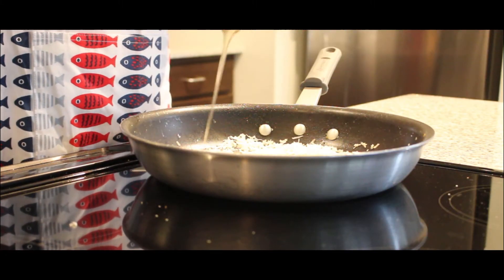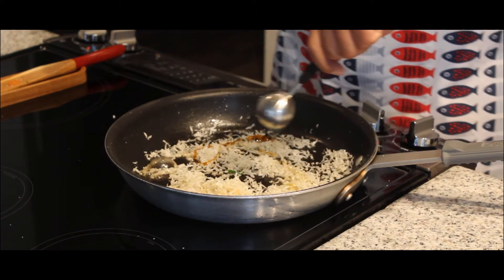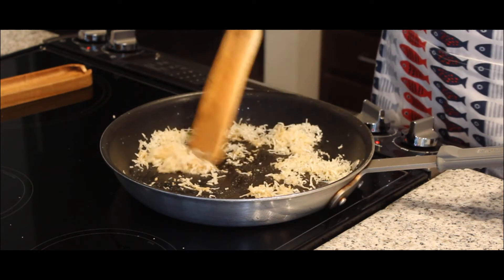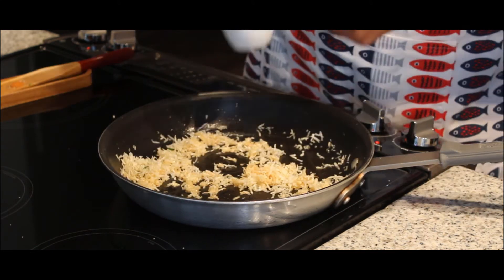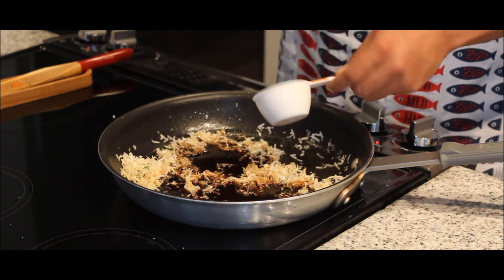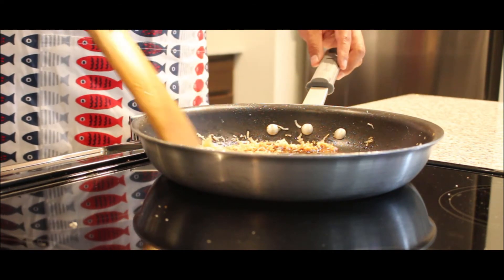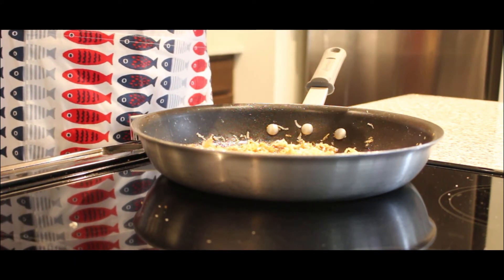Now add your agave syrup and honey. Stir the contents and work the sauce around to coat evenly. Next, add soy sauce to the pan and continue to stir with a spatula. Finally, add your chili sauce to the pan and stir to mix evenly.